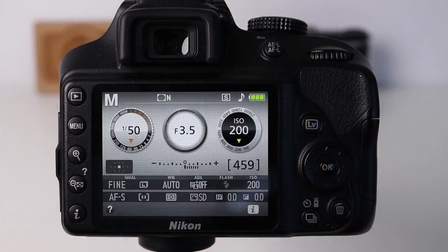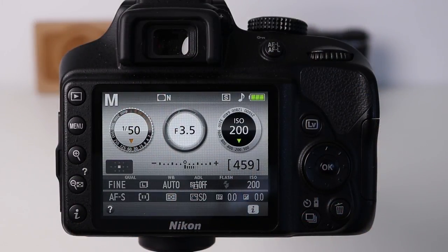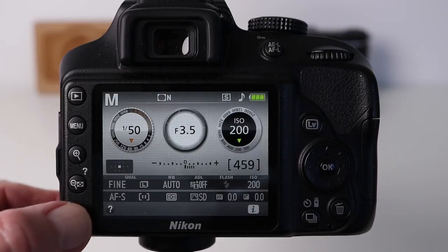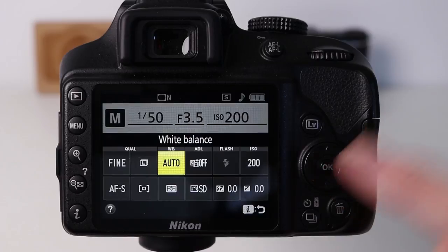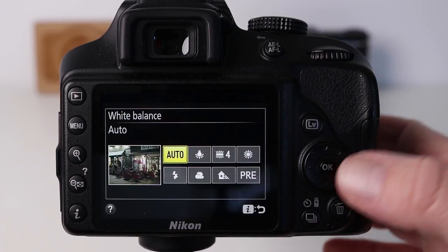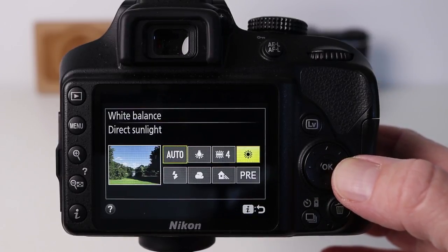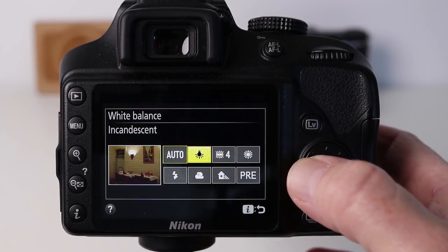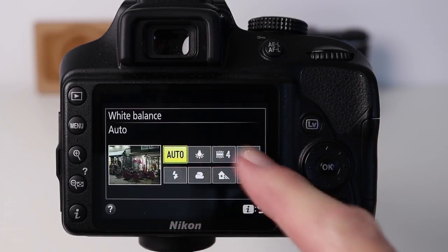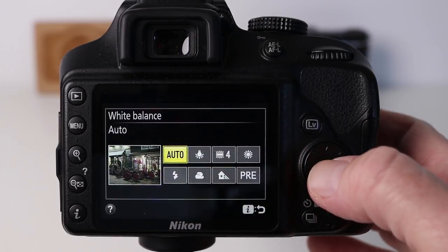We're going to look at the Nikon first and then the Canon camera. To change white balance on a Nikon camera, look for the eye button, press select white balance, press OK, and you can change it easily. A nice feature of the Nikon camera is the pictures which suggest when and where you may want to make changes. Press OK to lock in the change.